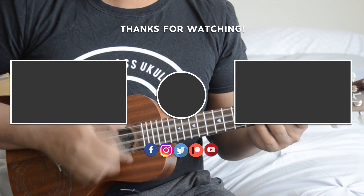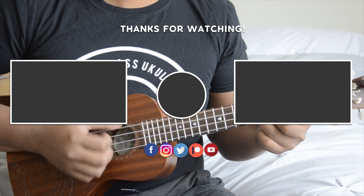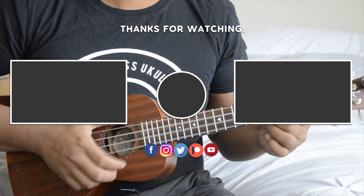Thanks again guys for watching this video. Don't forget to subscribe, give this video a like, and I'll see you guys in the next video.